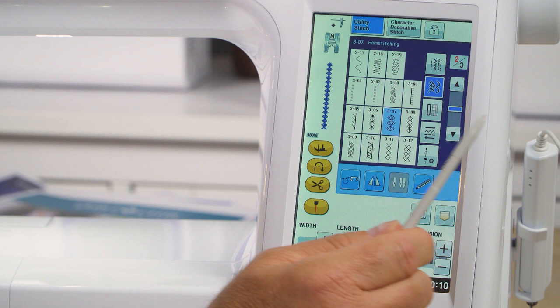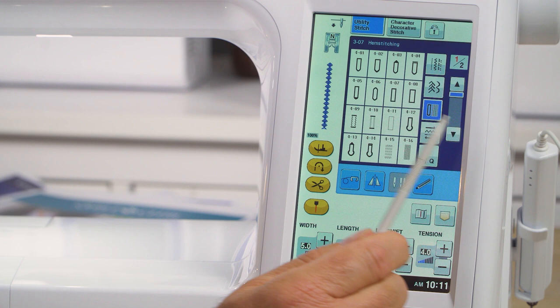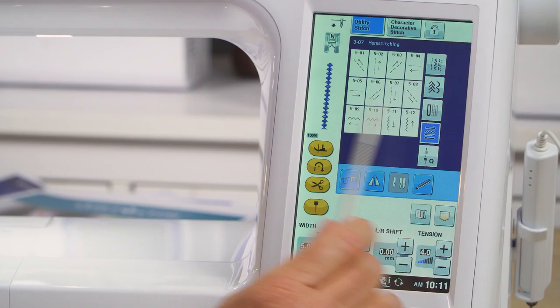Just choose the buttonhole menu and there they all are. In that menu you also have auto button sewing, auto darning stitch, and eyelet stitch. Uniquely, this machine also has sideways sewing — it can sew in multiple directions: not only forward and backwards, but left, right, and on diagonals. Really cool feature.